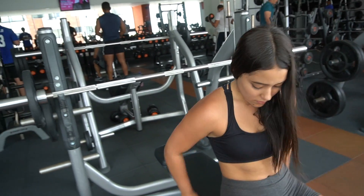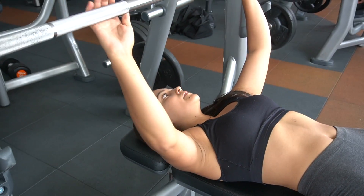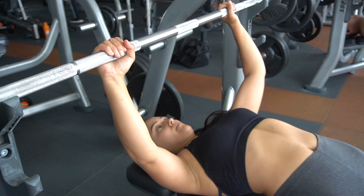Seguimos con nuestro segundo compuesto del día. Mejor para cuerpo superior, desarrollo de hombros, pecho — más que todo pecho, obviamente. Press de banca.